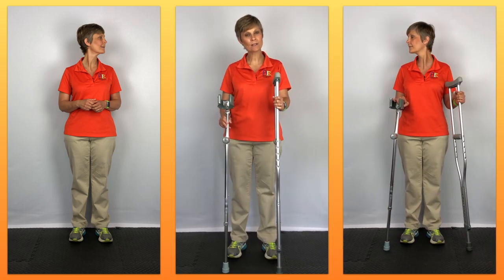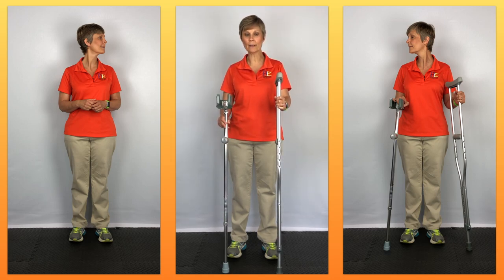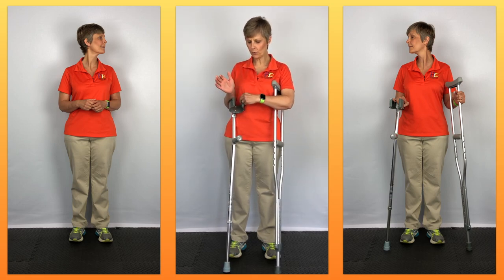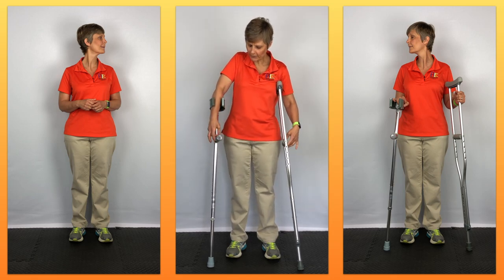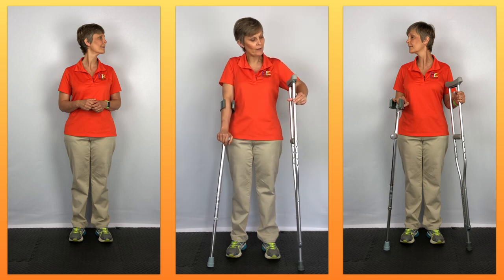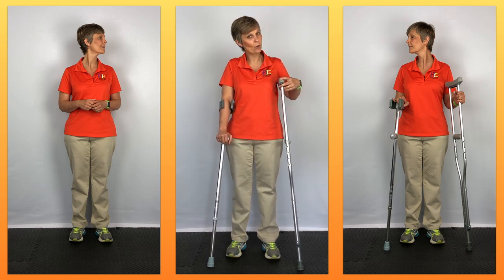The last point is comfort, which has a lot to do with weight bearing. With both crutches, you are bearing weight right down through the palms of your hands, so you'll often see people build up the hand grips for more padding. On the axillary crutch, that applies if you're not leaning on it in the armpit area, which of course we don't recommend.